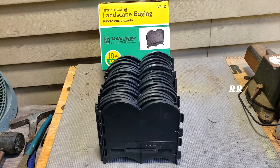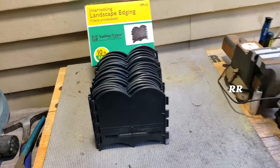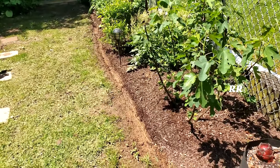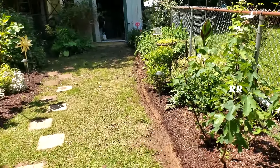This is the Valley View Interwalking Pounding Landscape Edging. Let me show you what I'm doing and how easy this stuff is to put together. I figured it out. I'm putting a little trench in here, kind of building a French drain along the side, and I want to put some edging up that I can pound into the ground since it's wet right now. I want to keep this mulch from pouring into this little trench I made.